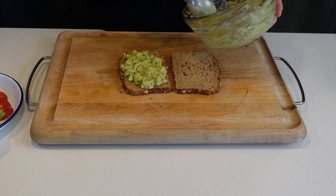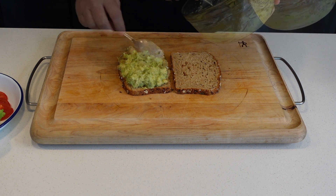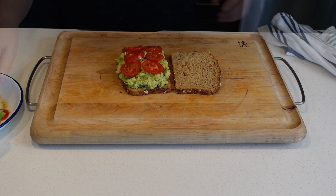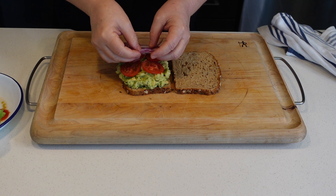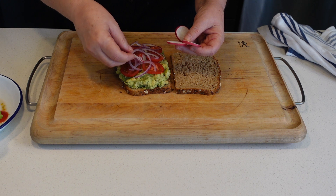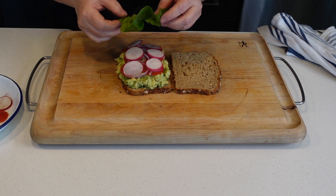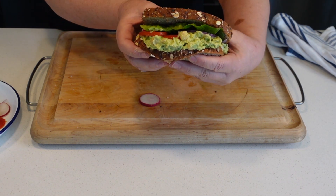This is a great meal — nutritious, inexpensive, and really good for you. I'm going to top it with some tomatoes, a little bit of salt on the tomato, some red onion, some sliced radish with a tiny bit of salt, and a lettuce leaf. And here we have a very good sandwich.